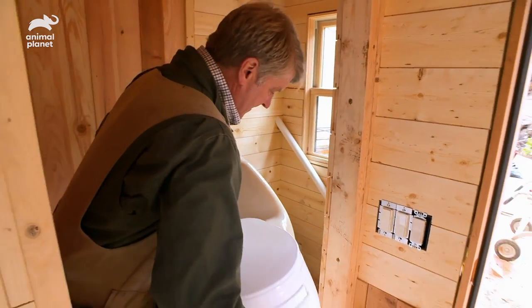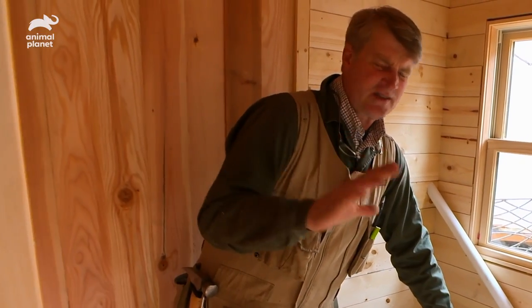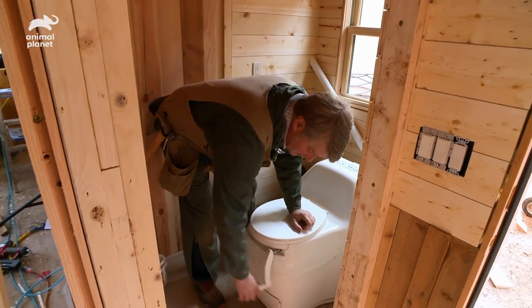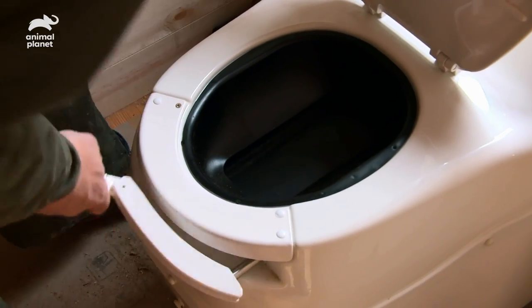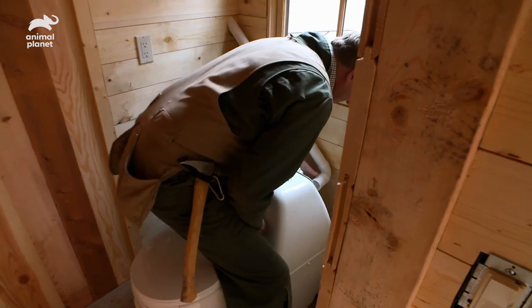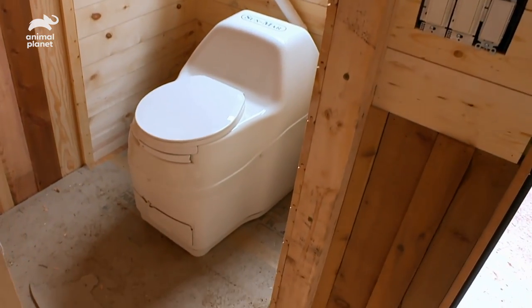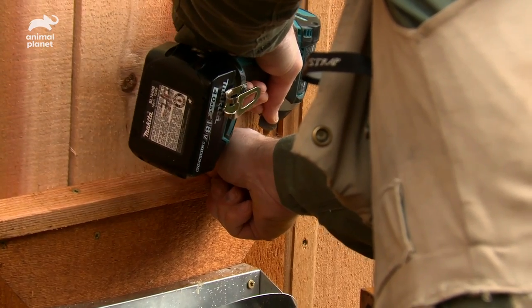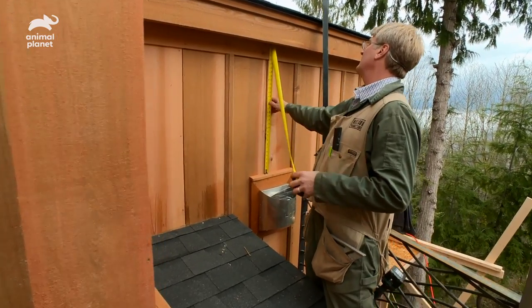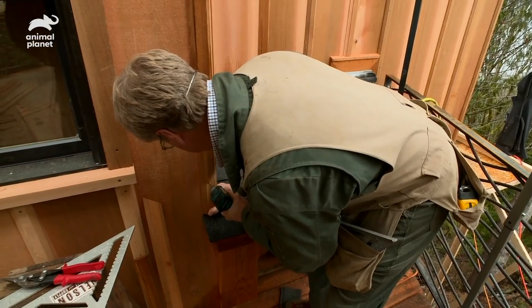We're also getting this treehouse primed for waste disposal with composting toilets — they work so simply. You do your thing, take this out, crank it, and it tips over and dumps it down into the composting area. Done. Then slide this into the vent. Easy-peasy. And I'm putting the finishing touches on the doghouse trim so our four-legged friends don't get left out of the treehouse fun.